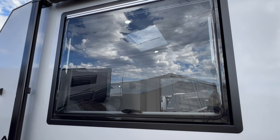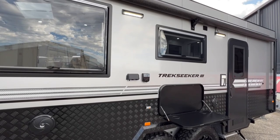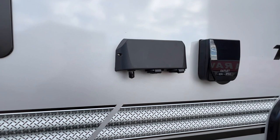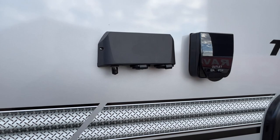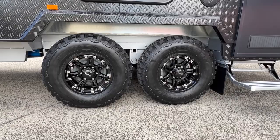All of the windows are Dometic dual glazed with an aluminium black frame. Just below the awning you can see two LED awning lights, a 10 amp outlet, an antenna point to bring your TV outside and hook into the aerial, a 12 volt plug, two USB ports, a picnic table, and two external speakers.